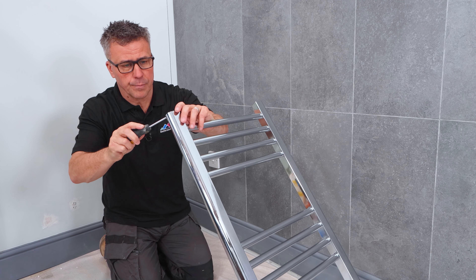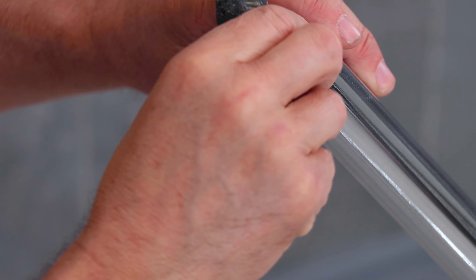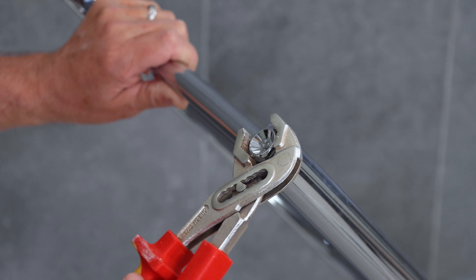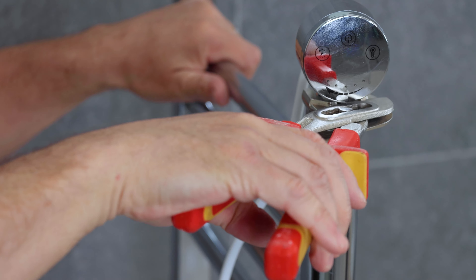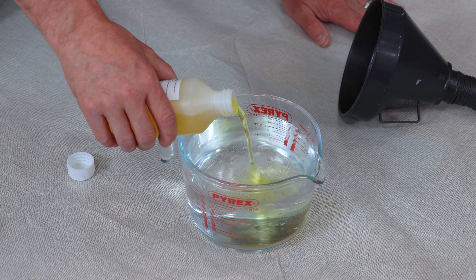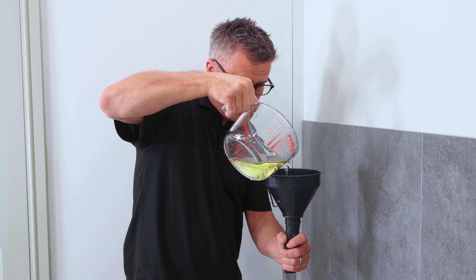I'm going to show you how to install this electric towel rail. Start with a screwdriver to remove the four plastic bungs from each corner. Apply some PTFE tape on the thread around the blanking plugs and then slowly tighten these up by hand. Mix your inhibitor with clean water and then pour this through a funnel into the radiator.